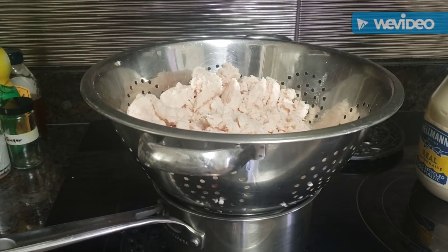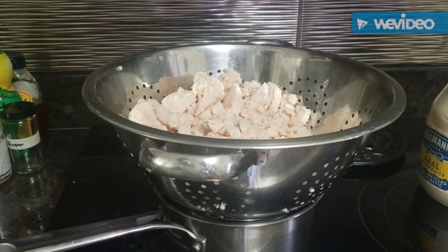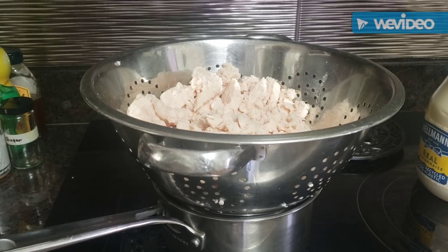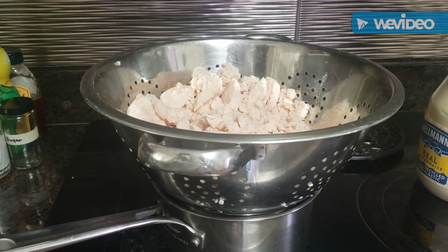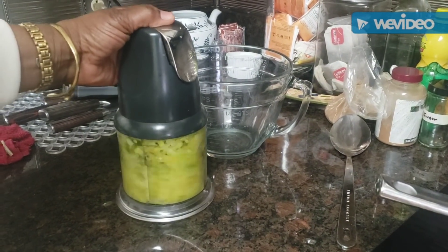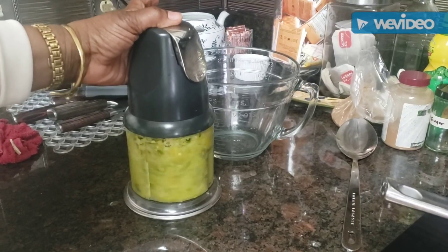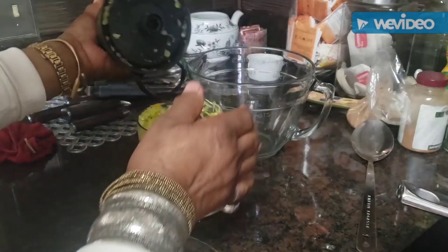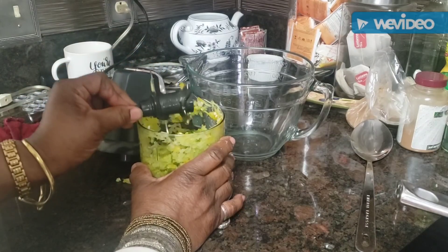I don't usually put onion in my chicken or potato salad because if you don't eat that salad right away, the onion just does something to it — it puts a taste in there that I don't like after a day or two. So I just don't put any. I'm going to grind this up pretty small, not leave big chunks. If you pulse it, it'll chop it right up. That's about two cups of bell pepper going into this mixture.